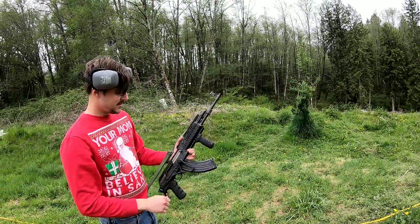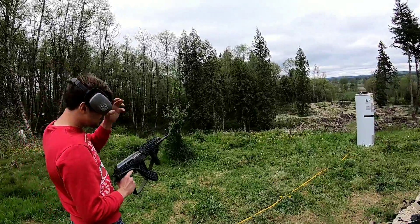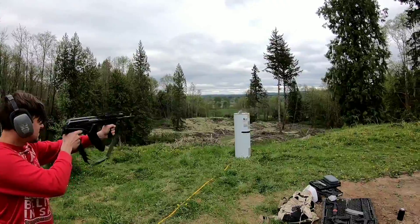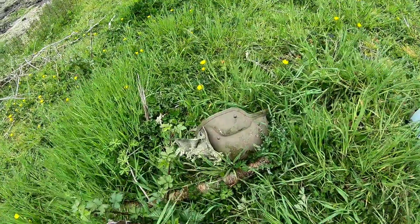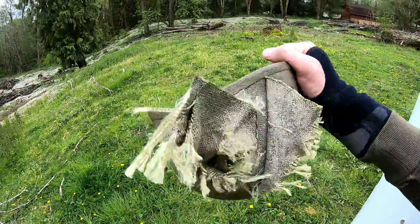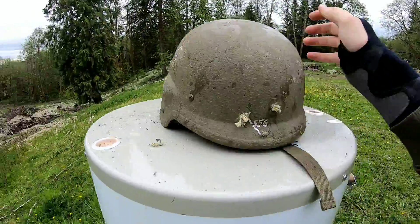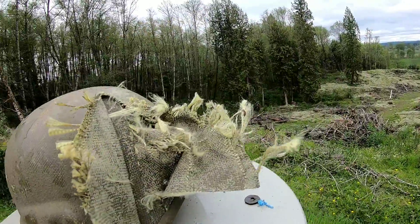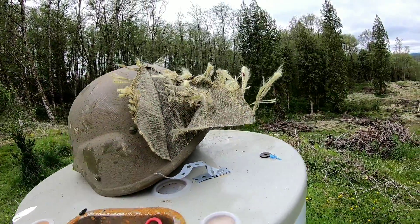Next up, the AK — 7.62x39. Let's see if it can go through both sides. It appears it went all the way through — there's our new entrance hole and there is the exit hole.